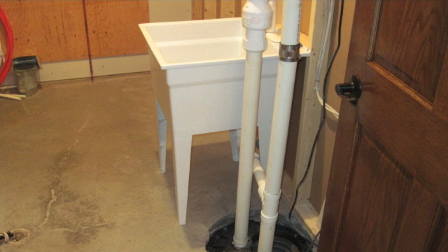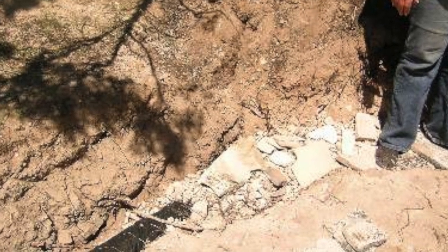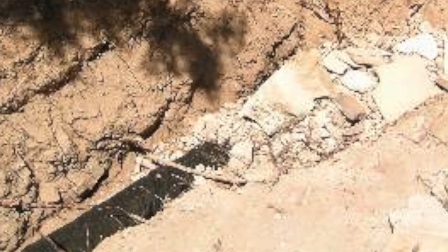Homes with these systems are usually of basement construction, but sump pump systems can be installed in crawl spaces as well. When the builder determines that water collection is likely, a drain system will be installed around the perimeter of the home, near the foundation footing.